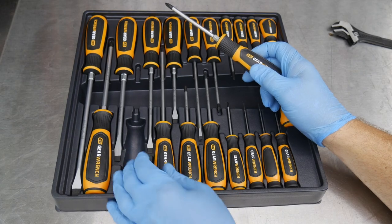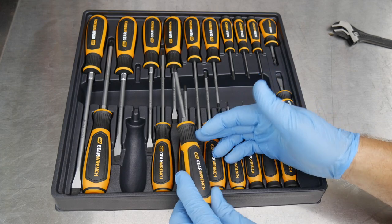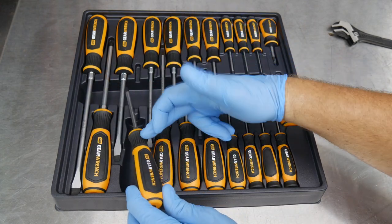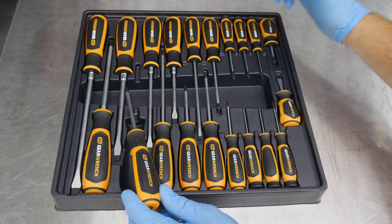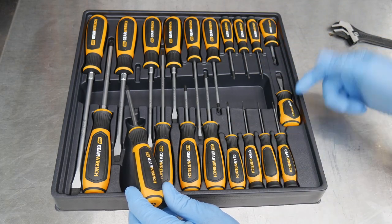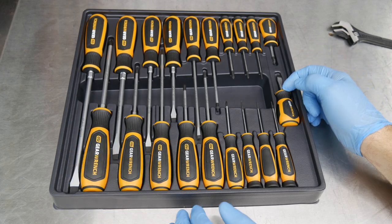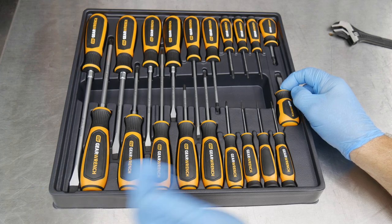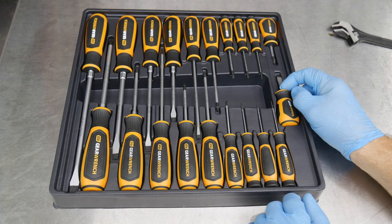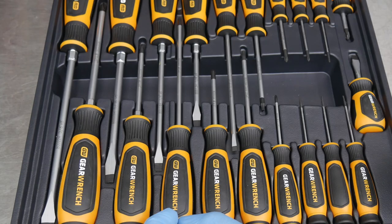Looking at the handle sizes, it looks like there are three different sizes: the larger ones, the medium ones, and the smaller ones, plus the precision ones that are quite a bit smaller, and the stubby as well. For the most part the larger screwdrivers have the larger handle, then it steps down to a medium for most of them, and then down to the precision handle.